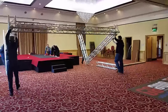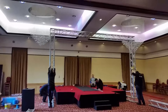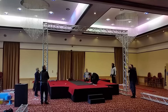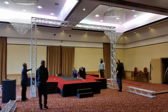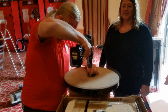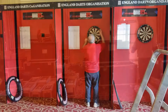This was a momentous moment when the gantry actually started looking like a gantry — big old job. New boards are having the backing plates put on so that they can be put up on the practice boards for the England, Scotland, and Welsh teams to play and practice on before the matches.